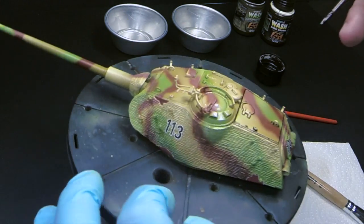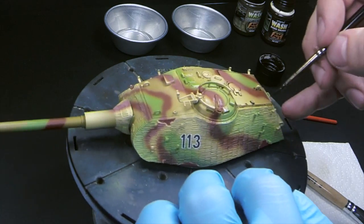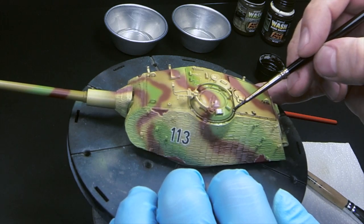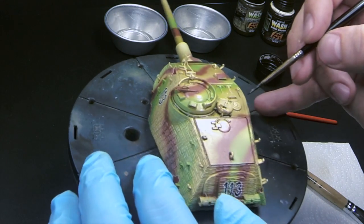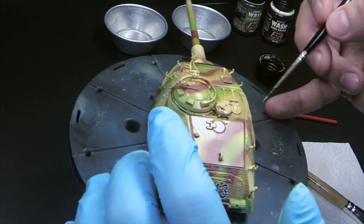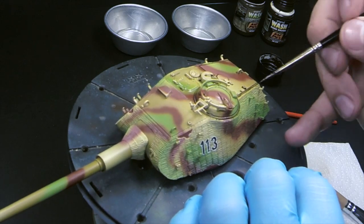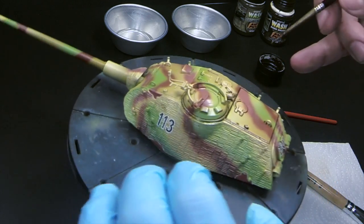In this case, I'm using the dark brown straight from the bottle. There's a good reason for that - I want this to be a very contrasting wash. I want these features to be very stark in this model. The reason is, I'm not going to apply huge amounts of further weathering on this model. I want it to be very well contrasted and depicted, and I want to apply generous amounts of washes.